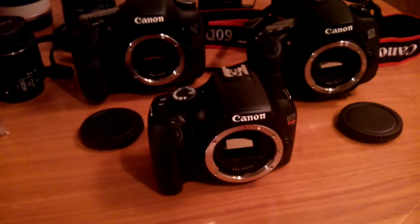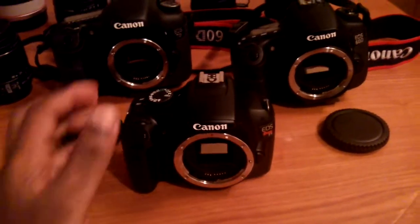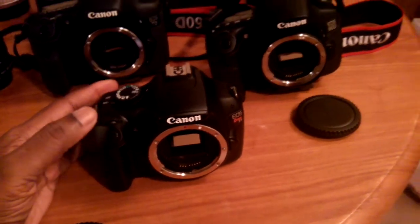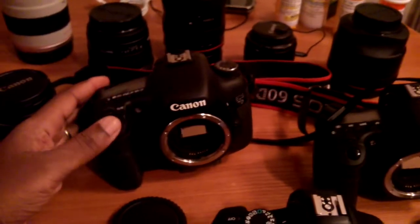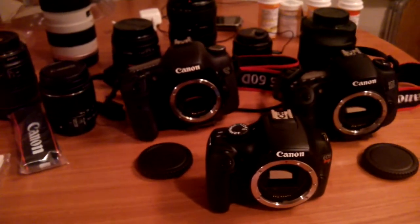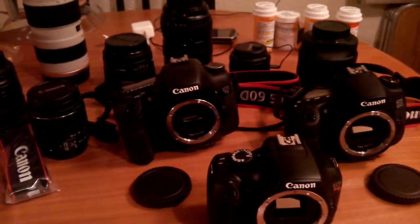I set these cameras up so I can show you the high-speed burst. Listen to this — that's the T3, now the 60D, now the 7D. So if you're into sports, the 7D is definitely for you.